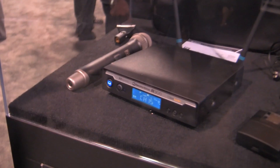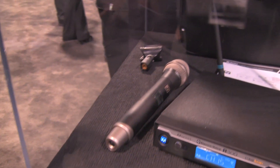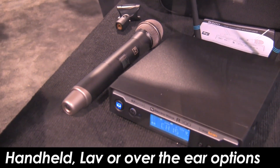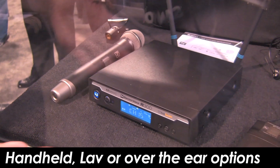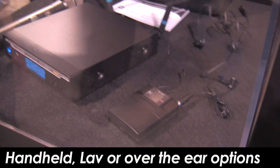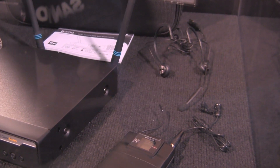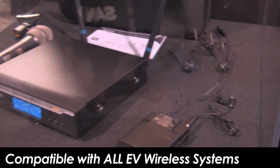The handheld is a PL22 cardioid microphone, which is really good for beginners and people with not very good mic technique. It's very forgiving, yet very good as far as signal to noise and noise rejection. The body pack comes with either a ULM-18 unidirectional lapel mic or the HM3 headworn system, but it's also compatible with all our UV microphones, lapel and headworn options up the line.